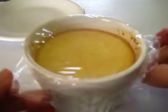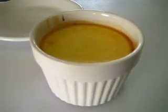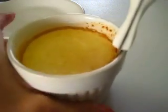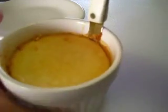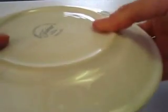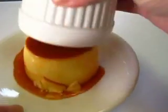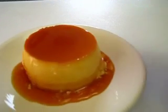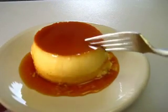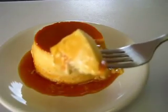I've just removed my flan from the refrigerator — it's been in there for eight hours. I'm going to uncover it and take a paring knife and work it around the edges of the flan. Now we're going to flip a plate upside down, turn this upside down, and it should pop right out. Look how beautiful that turns out! Oh my goodness, it's absolutely beautiful. Dig in with a fork — look how beautiful and creamy that is on the inside.